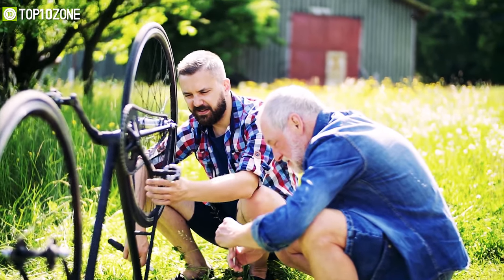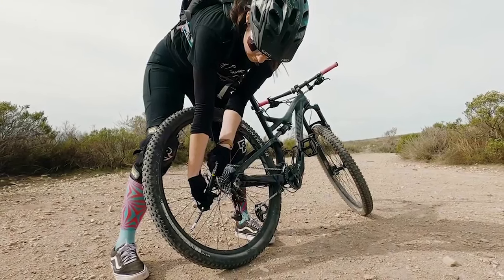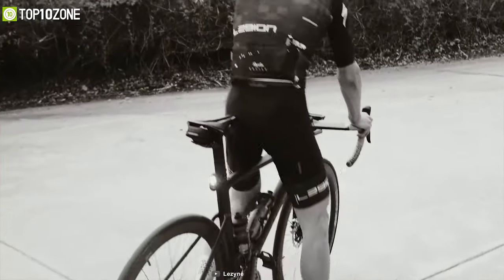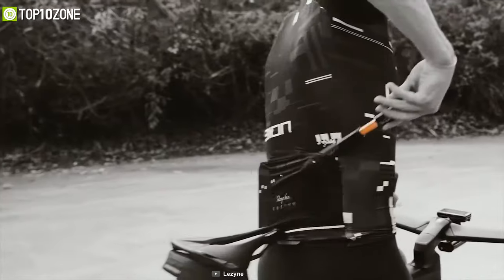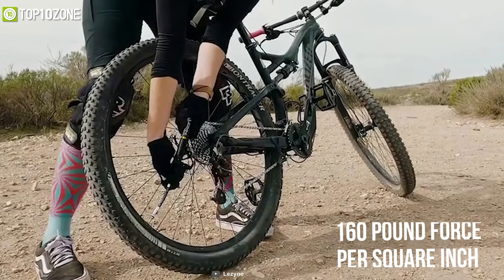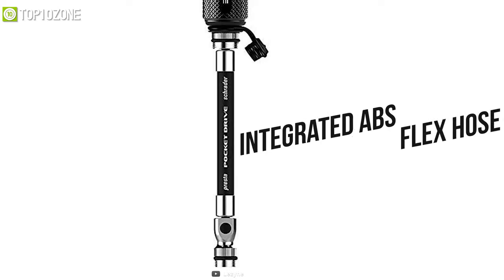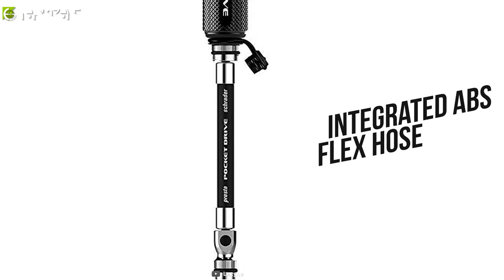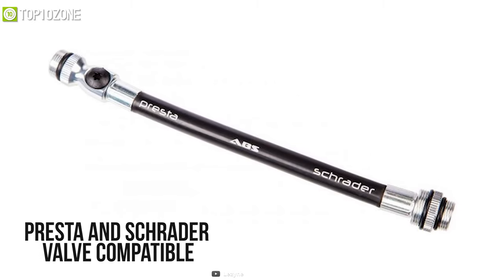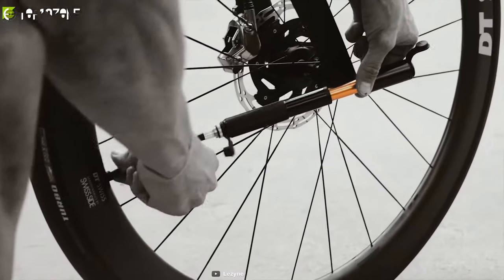Now that you have your multi-tool, what if your bike's tires get punctured or need some air? That's why you should have the Leesign Pocket Drive, a handheld mini pump that is amazingly compact, lightweight, and provides high pressure with minimal pumping force. It features 160 PSI pump pressure, letting you inflate tires quickly. With its integrated ABS flex hose, the Pocket Drive offers performance that is unmatched for its size, and it is Presta and Schrader valve compatible and fully rebuildable.